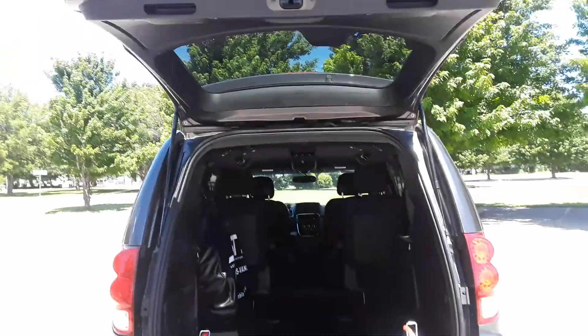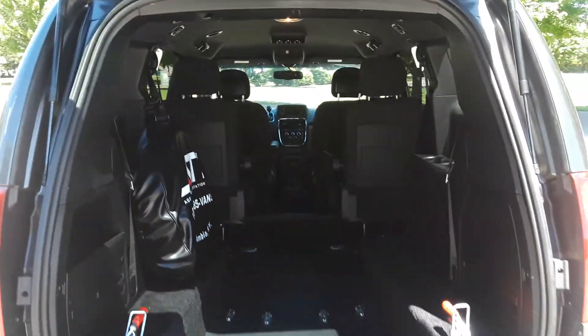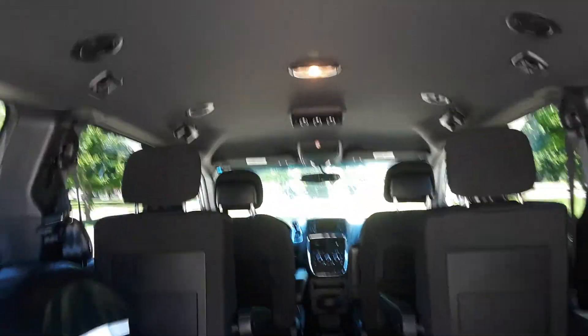Entry height is 56 inches tall. Interior height is 58 inches tall. The floor in here can be swept out, easily wiped down. You've got seats back here for your passengers.